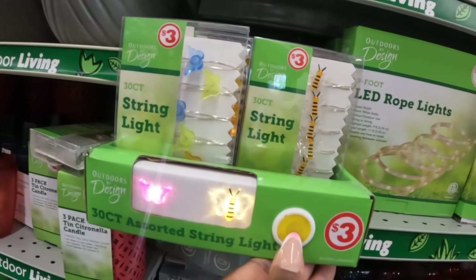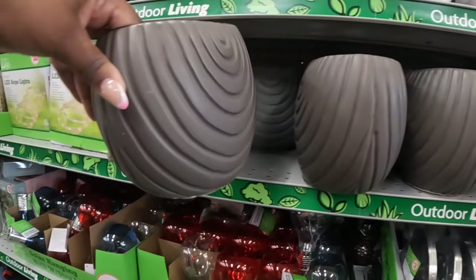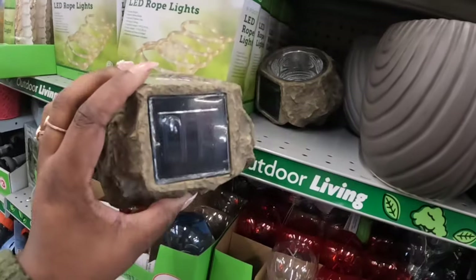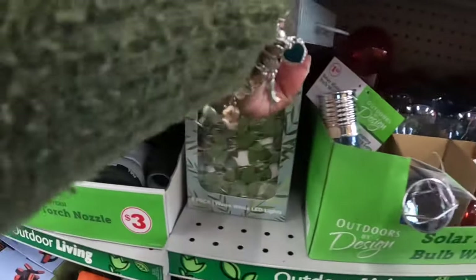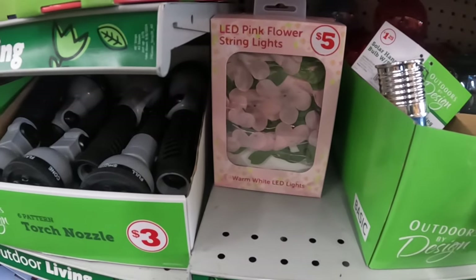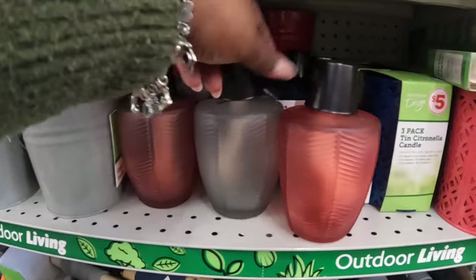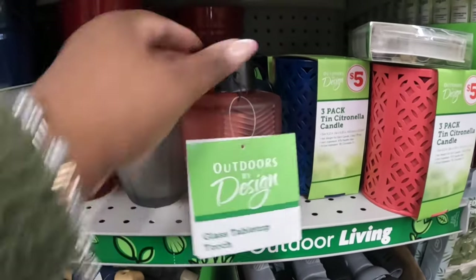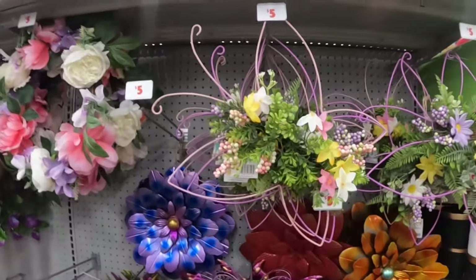LED rope lights — ten dollars. These are three — the bee and a butterfly. These are five. These are the rock solar lights — five dollars, different shapes. LED ivy string lights — five. LED pink flower string lights — three-pack. Ten dollars — citronella candles for five. They have some more of those in gray. These butterflies — five dollars, cute, they come in pink and purple.